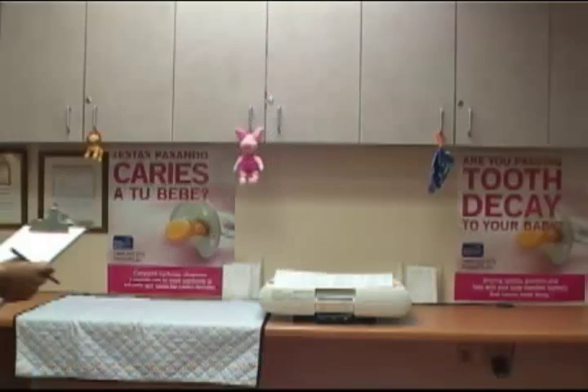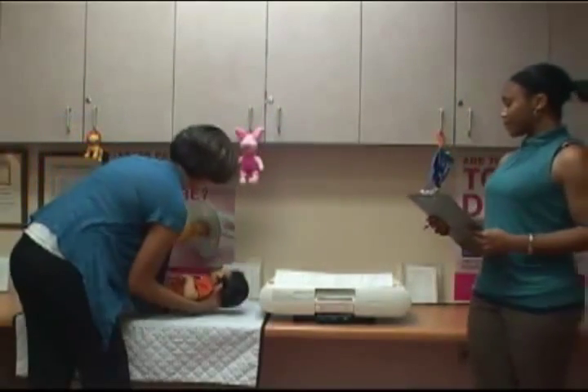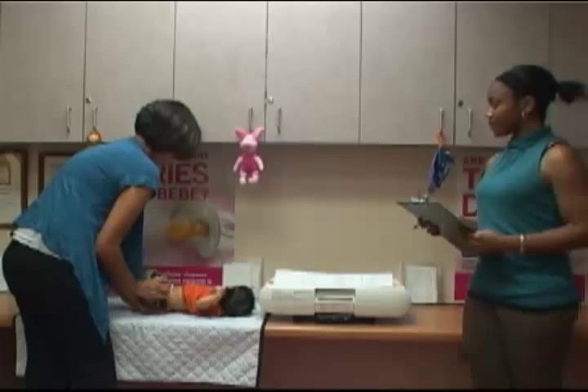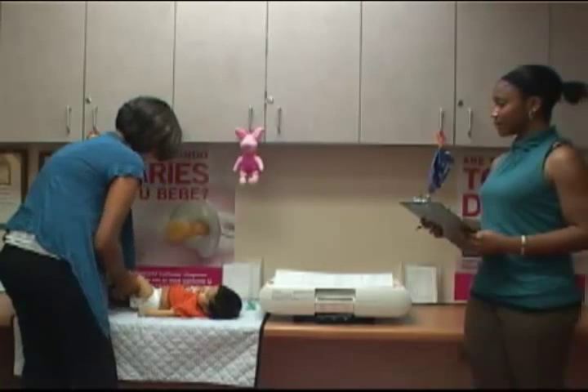In this video, we'll be taking the weight of a 2-month-old infant using an electronic scale. Before weighing, have the mother or caregiver take off the infant's clothes such as shoes, pants, jackets, sweaters, or hats that will affect the weight.